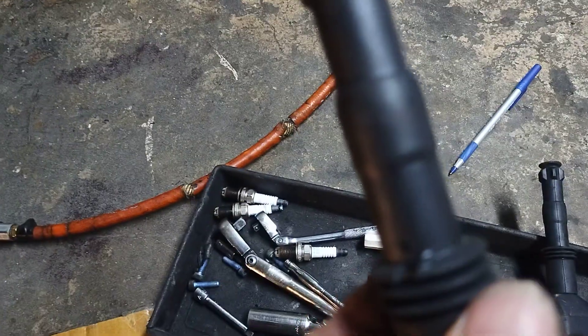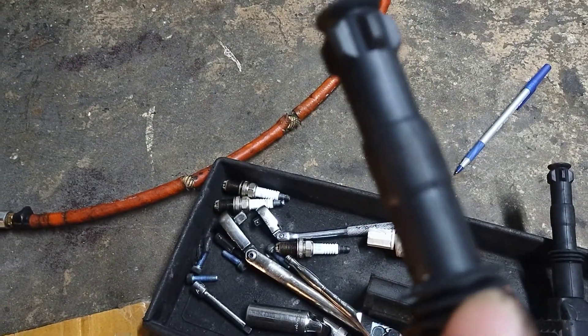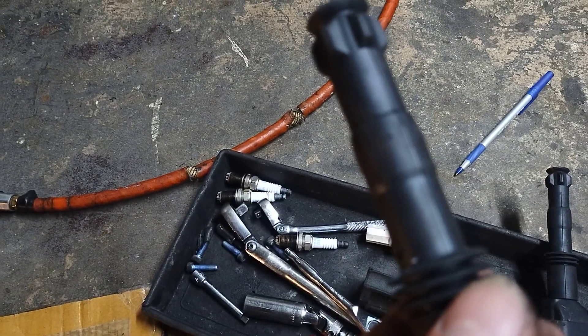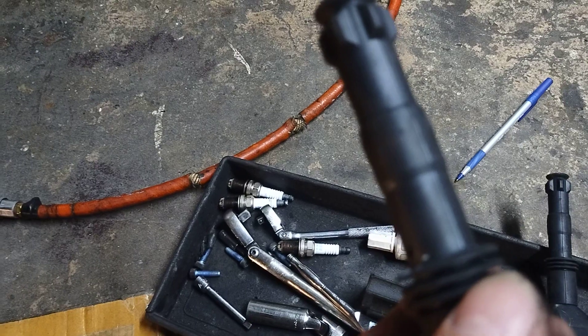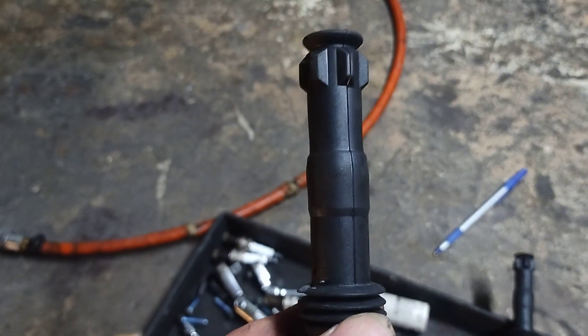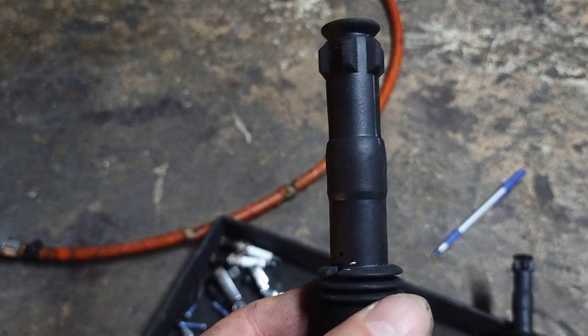That carbon trace could be why the O2 sensor is showing this thing is idling rich. He says it runs fine and it ran good when I took it around the block, but at idle not under load I didn't feel a hesitation. That is a carbon leak — a hole in the plastic.